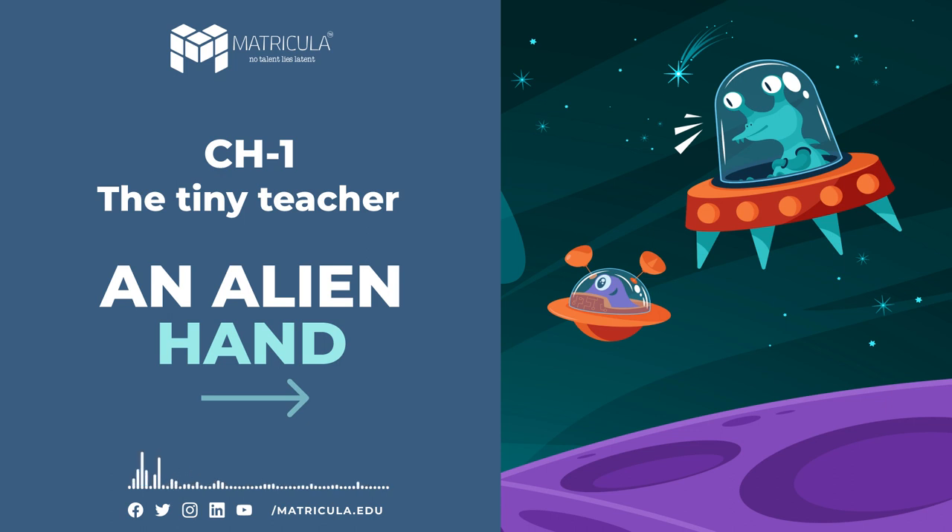All questions should be attempted orally before well-formulated answers are put down on paper. Discussion on related topics should be encouraged so that learners get an opportunity to go beyond the book and feel inspired to reach, hitherto, undiscovered vistas of knowledge and pleasure.